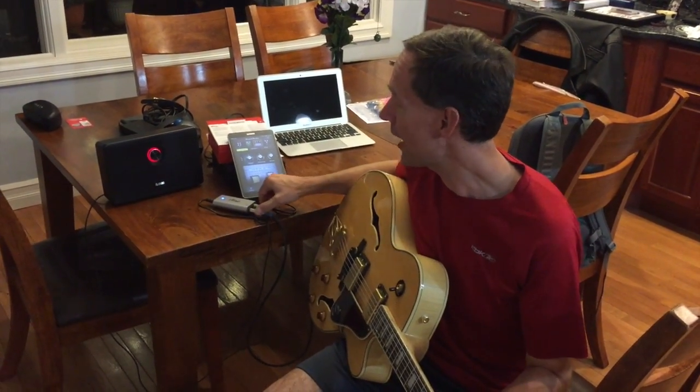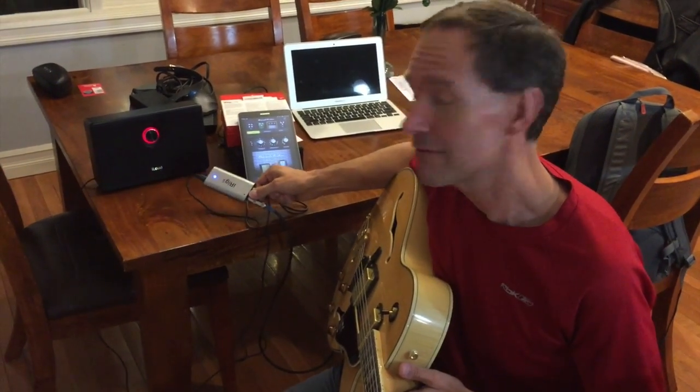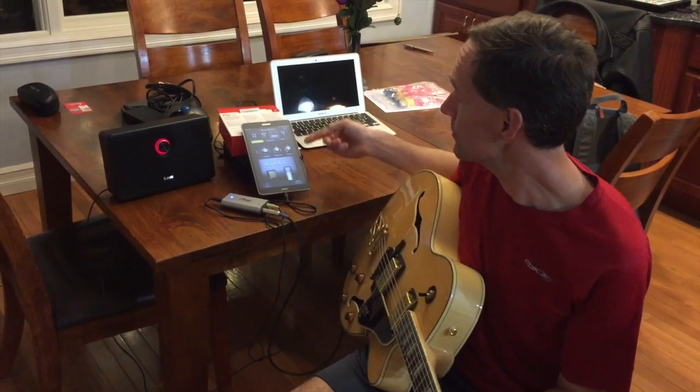Hi, it's Mike from Gear Diary and I wanted to take a quick look at the new iRig UA from IK Multimedia. The A in the UA is for Android, so this is the first high-fidelity guitar interface that works for the Android system.